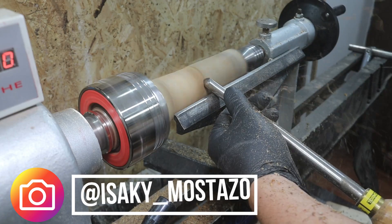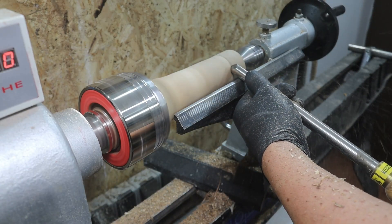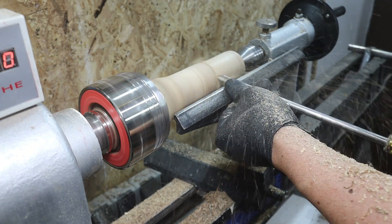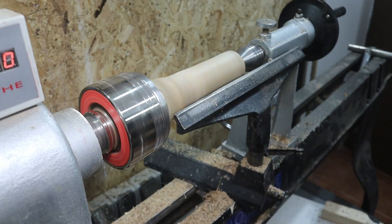Al tratarse de un trocito de tronco prácticamente circular, podremos sujetarlo directamente con nuestro plato de garras apoyándonos en la contrapunta. Para el desbastado voy a utilizar las gubias de cañón; con un par de pasadas será suficiente.